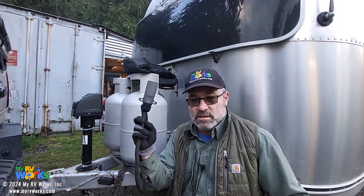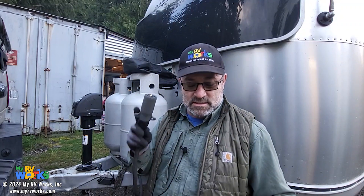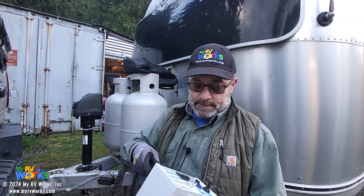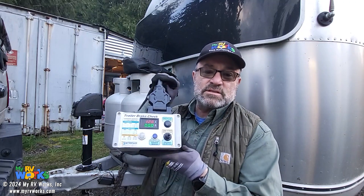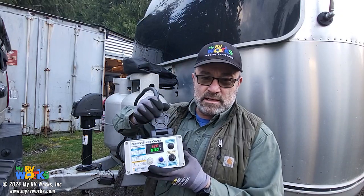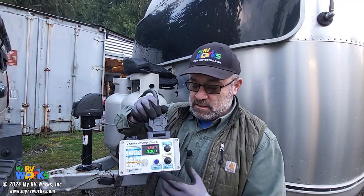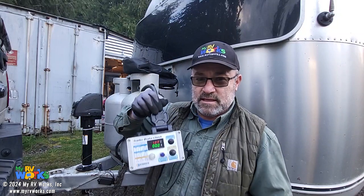I put a brand new seven-way on here, thinking that might fix the problem. Now that I've got a brand new seven-way on here, I went to plug it into my trailer brake check, expecting to check the brakes — thinking the problem was just the seven-way. We go ahead and plug it in, and on this you might see a display right here, red and green. But when I plugged it in earlier, I had no display, but I had a blue light. That's one of the things this tool will evaluate for.